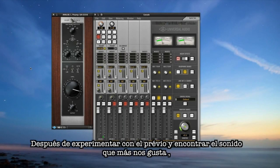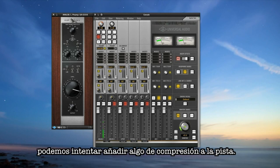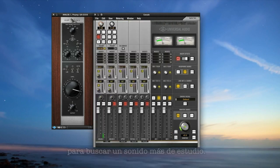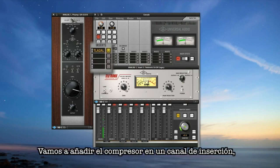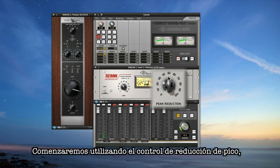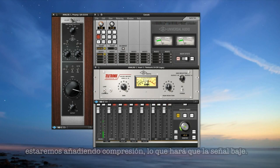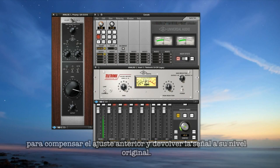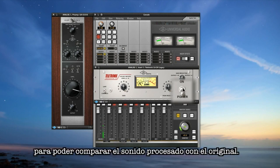After you've experimented with the preamp and found a sound you're pleased with, try adding some compression in your record path. For example, try the included LA-2A legacy plugin and start making it sound more like a record. Insert the LA-2A in a standard channel insert, which is below the preamp insert slot. Start by using the peak reduction control to cause the meter to go down — this is adding compression — then use the gain control to restore the level. You can use the power button to bypass it completely so you can compare your sound.